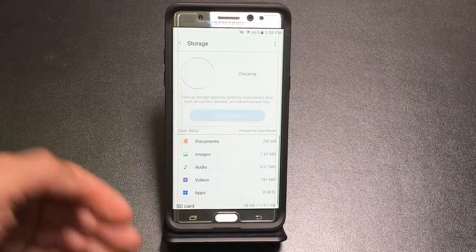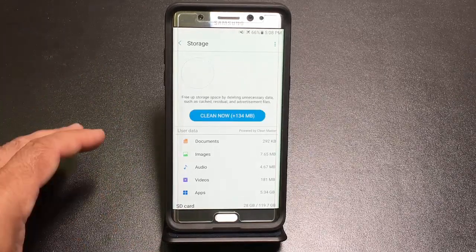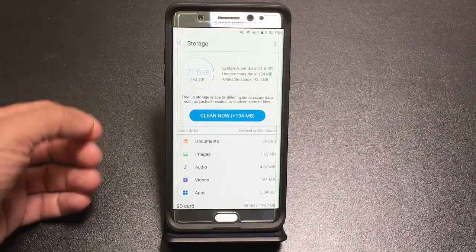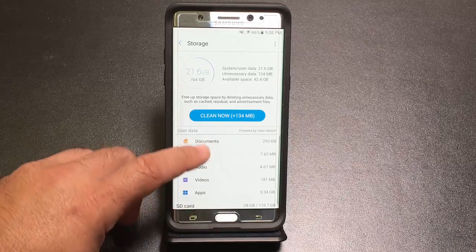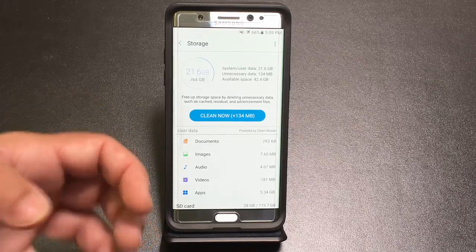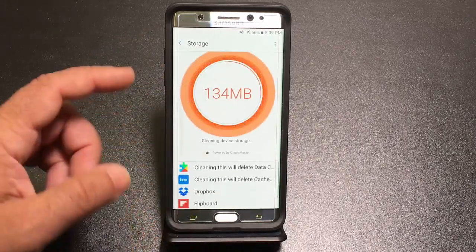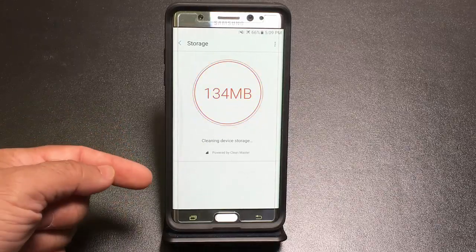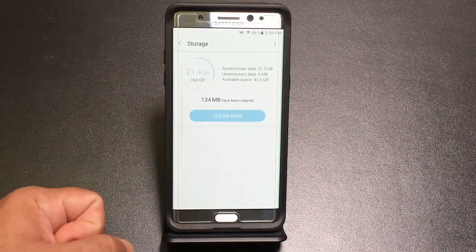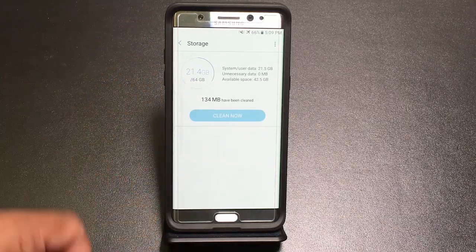On the storage side, Device Maintenance replaces the need for Clean Master. When you browse the internet, you accumulate residual files and cached graphics. You can clean specific applications or just hit 'Clean Now' to remove all miscellaneous downloaded files and free up space on your phone. You'll notice it says Clean Master in there because it uses that technology — now it's included built-in.